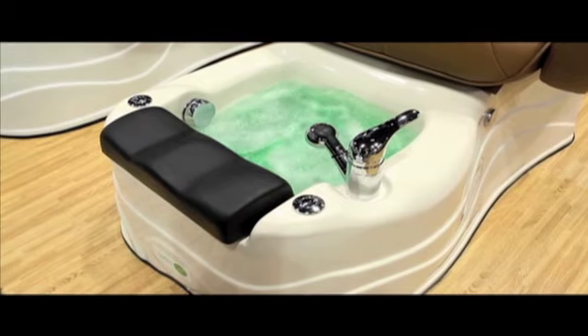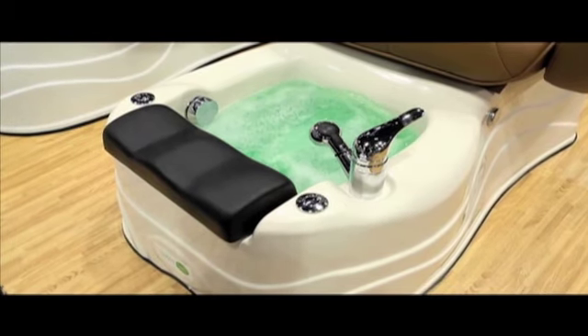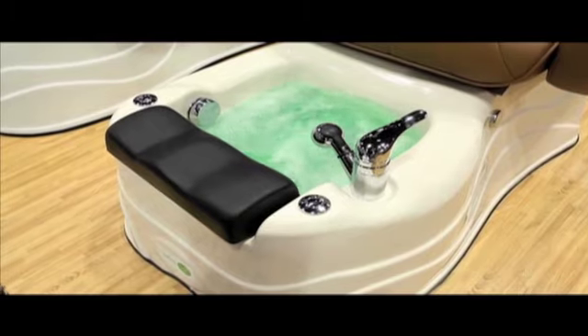First is a front mount impeller that easily opens for cleaning. Simply pull and twist, clean, then replace the jet cover.